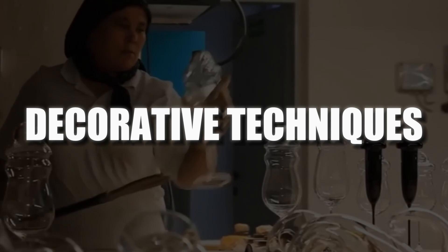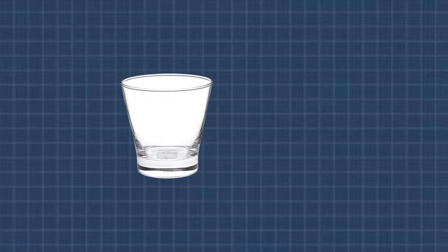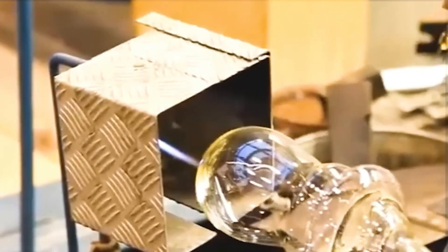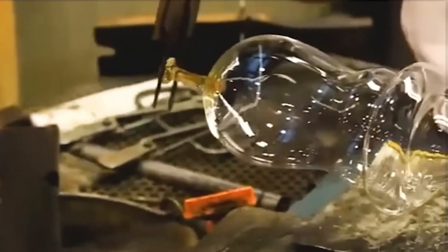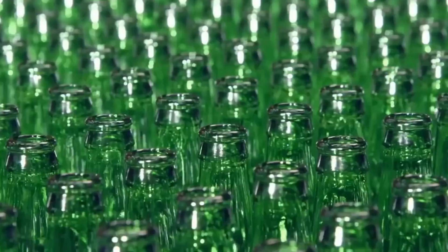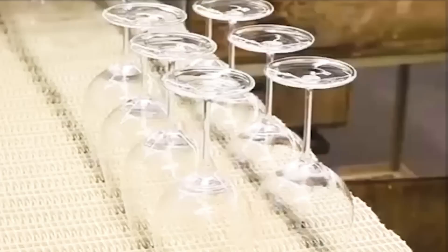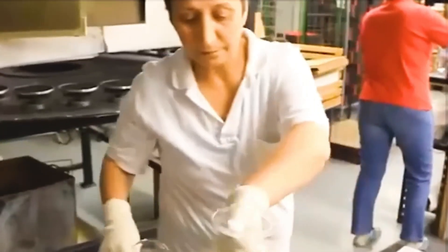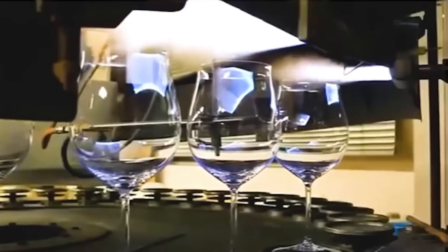Beyond basic forms, glassmaking allows for artistic expression. Special tools are used to cut and polish the glass, giving it that smooth surface feel. Various decorative techniques like etching, engraving, and cutting add layers of complexity and beauty to the finished product. Adding color through fritting or molten glass threads enhances visual appeal. Glass painting offers a canvas for artistic expression, and the application of molten glass threads further elevates the visual allure of the final piece.